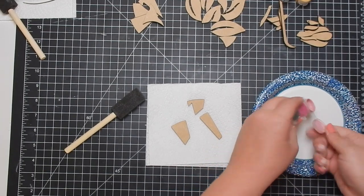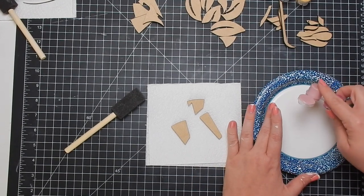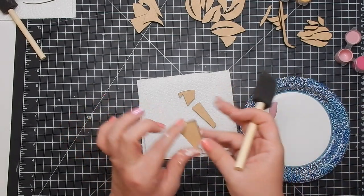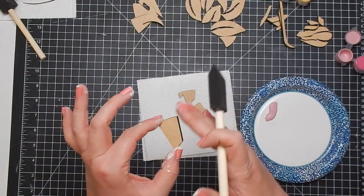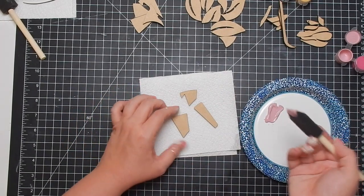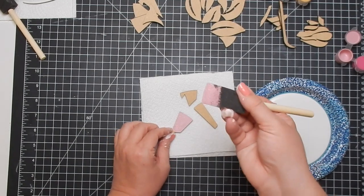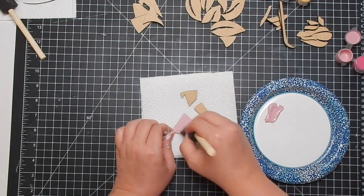We'll grab a new sponge brush. This is where you want to bring the plate over so you can pour some of the paint onto the plate — it's obviously easier for you to dip your brush in. Also, if you get paint going over the side make sure to wipe that up. You can always sand afterwards but that's just extra work, so while the paint's wet make sure you get rid of any paint that falls from the side. A sponge brush holds a lot of paint so it's easy for that paint to seep off to the side.